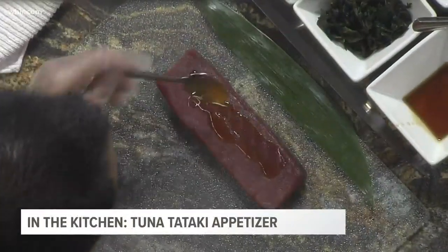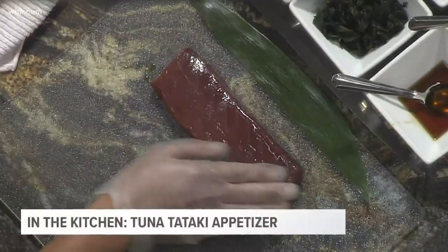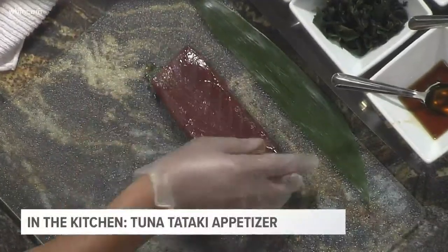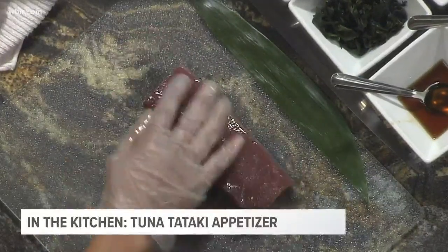All right, so we're going to start here with the sesame oil. Sesame oil — you're just going to slather that on the whole tuna. Put the gloves on there too and make sure you get the whole thing. Do you try to rub on all sides? Yes, try to rub on both sides. This will give you really good flavor.